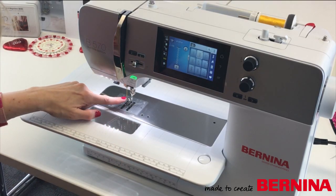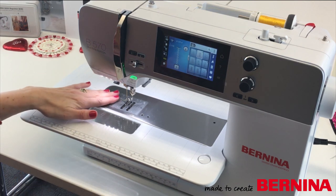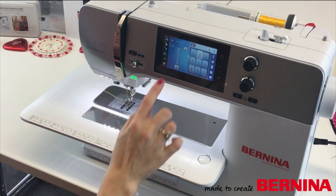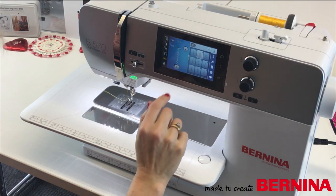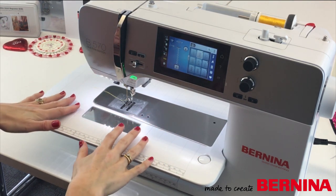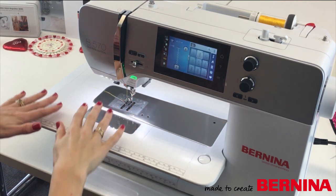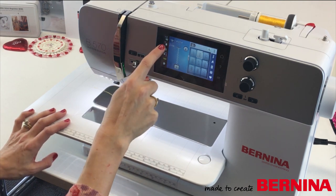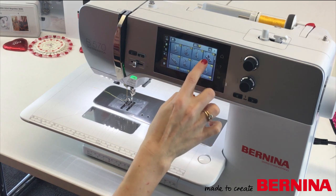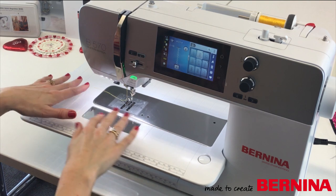I've changed my foot over - taken my BSR off and put foot 24 on, my free motion embroidery foot. This is an open toe foot so you can see where you're going when following a design, so it's perfect for this job. I'm going to use zigzag stitch, stitch number two. I've got my feed dogs dropped because it's free motion. I'd like my stitch width to be about three as before - and with the length it doesn't really matter because in free motion I decide the stitch length by how much I move my hoop. Foot pressure I'll take down to zero so there's no pressure and I can move the hoop freely. I can press 1C and find foot 24 on the screen.